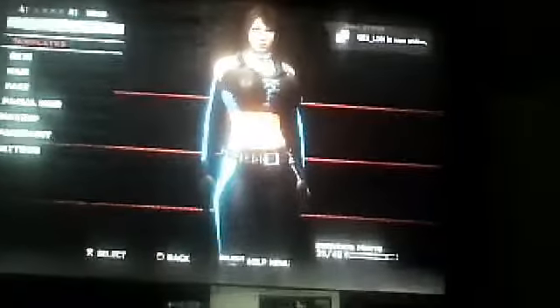Hello, and this is my CAW I've created on WWE 13. And this is X-23 from the Marvel Comics. In case you know who X-23 is, she's the clone of Wolverine.